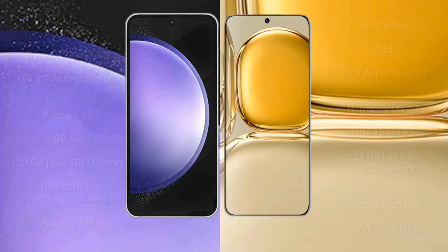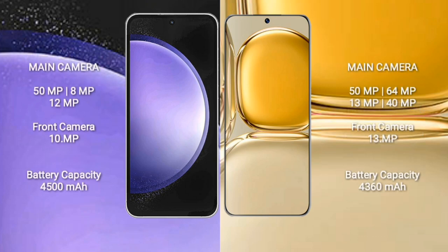Huawei P50 Pro features GPU Adreno 660. Samsung Galaxy S23 FE features a triple camera setup: 50MP plus 8MP plus 12MP, and a front camera of 10MP. Huawei P50 Pro features a quad camera setup: 50MP plus 64MP plus 13MP plus 40MP, and a front camera of 13MP.